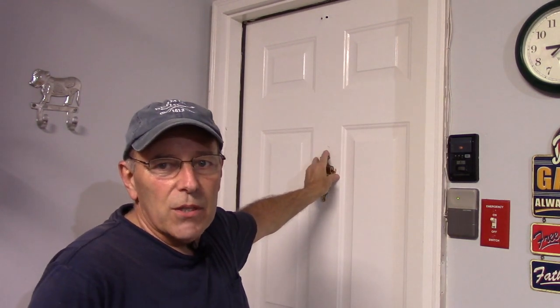Hi and welcome to another video by Get It Done Home Repairs. Today we're going to show you how to repair holes in a door. This door is made of metal, so we're going to show you how to repair the holes up top, remove this door knocker, fill in the holes, and it'll be just like it was never there before.